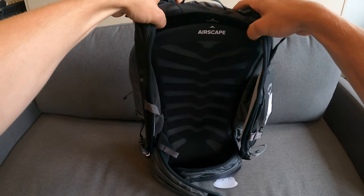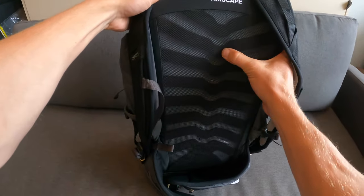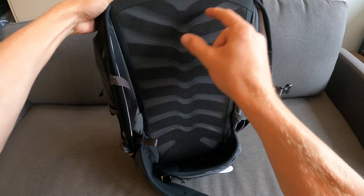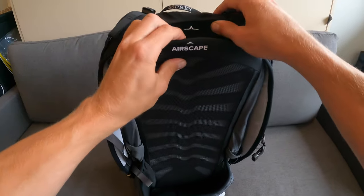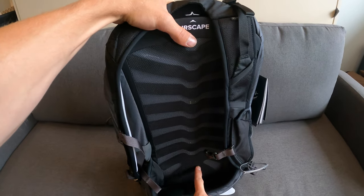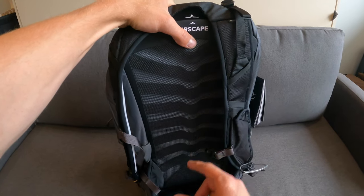On the back side, there's a back panel with foam ridges and a mesh screen over the top. Osprey calls this their AirScape system — it's designed so the bag won't be as hot on your back, allowing airflow to come through.